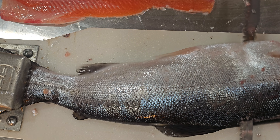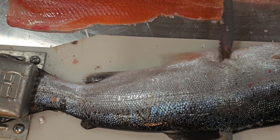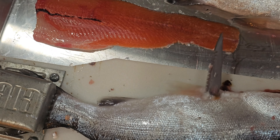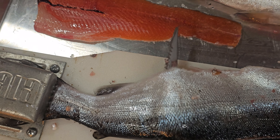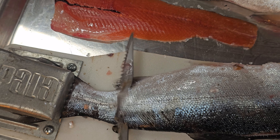Flip it over and do the other side. Again, the reason it's moving is I'm trying to cut with one hand while holding the camera — I forgot to set up my tripod, but I knew the wife was coming home and I had to get this done quick.